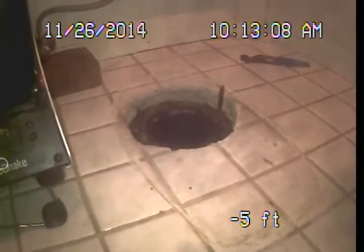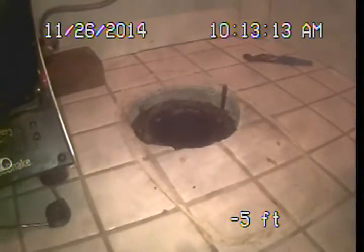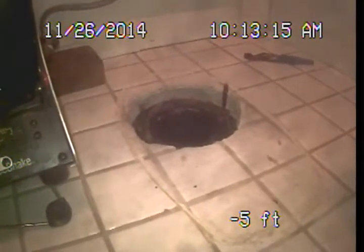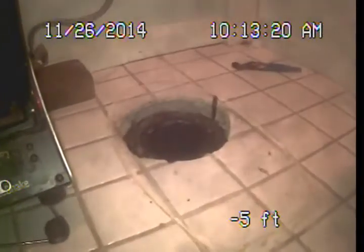We do recommend that main sewer lines should be examined after any significant seismic activity, and that main sewer lines be examined annually to monitor for changing conditions in the system. This is Mark Harrison with Sewer Line Check Professionals. Thank you very much and have a pleasant day.